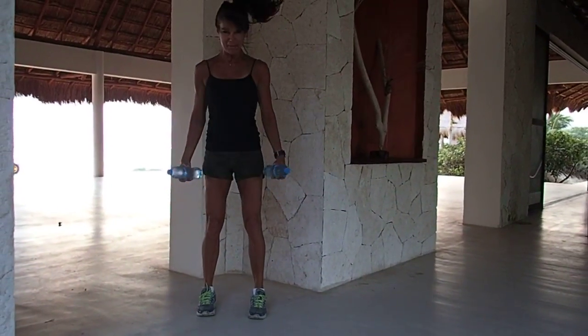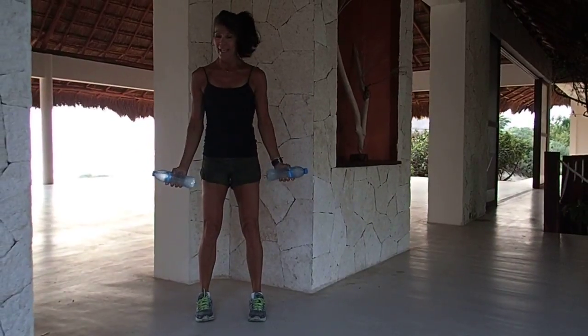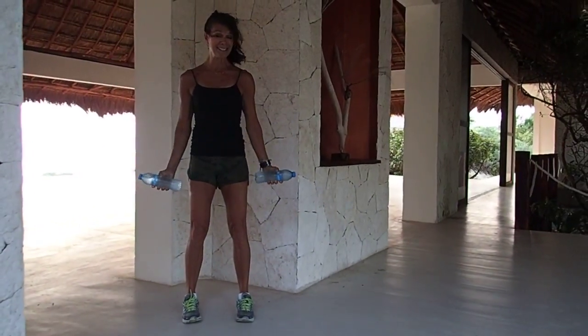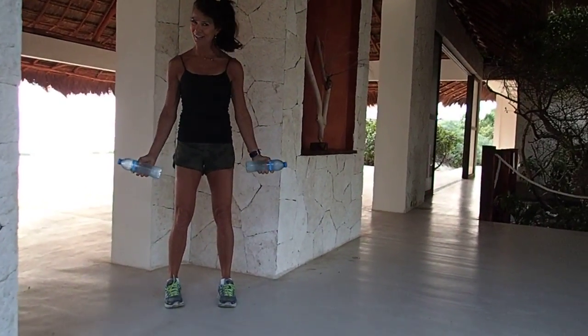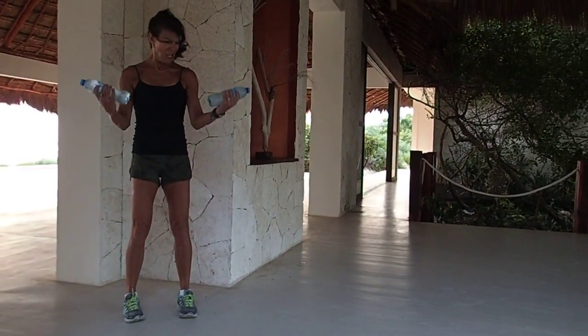Here we go — last set. Biceps, squeeze it harder. Can you kick up a heavier weight, or do you need to go lighter? In four, in three, you've got this, two.